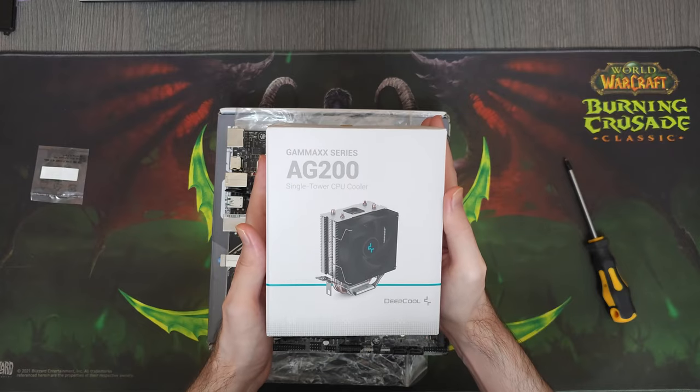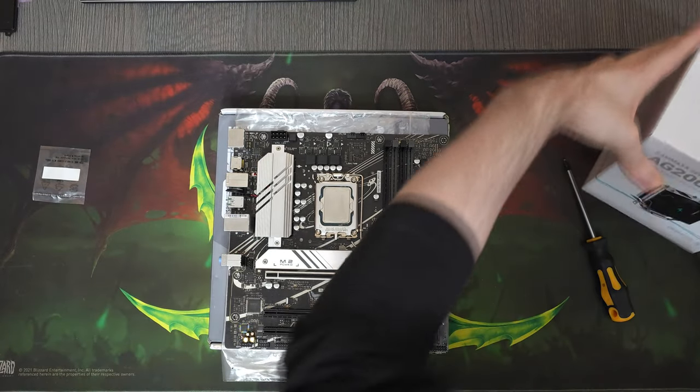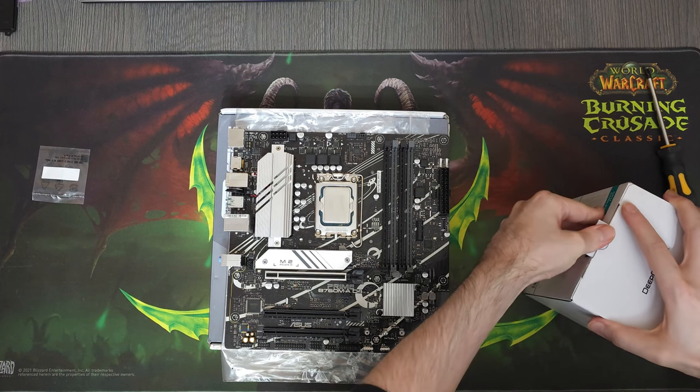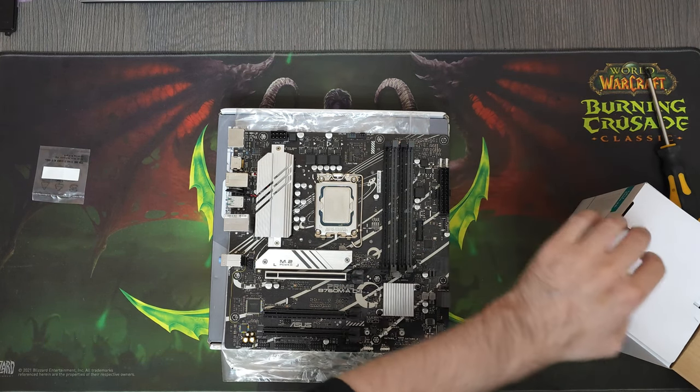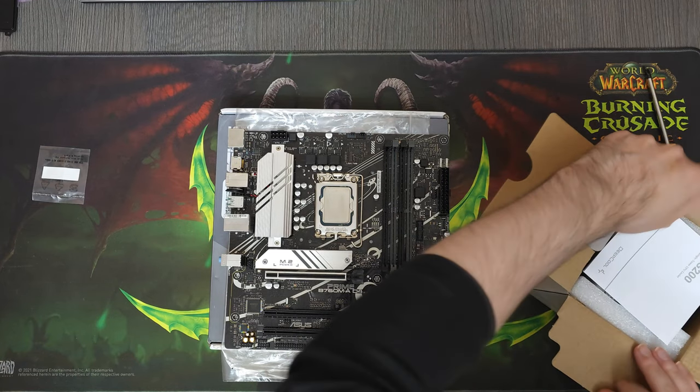The CPU that I went for in this build is the i5-12400. It's a great CPU and it's starting to become my go-to choice for mid-range budget PCs. We paid $125 for it.